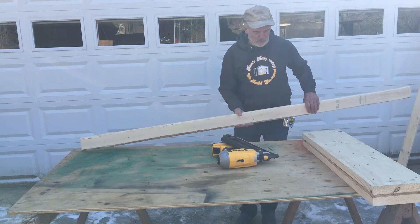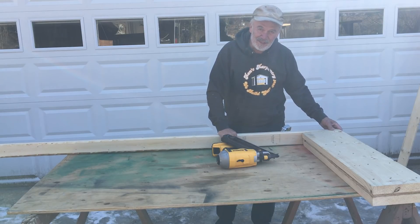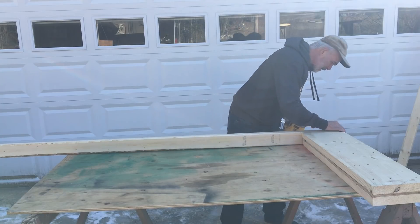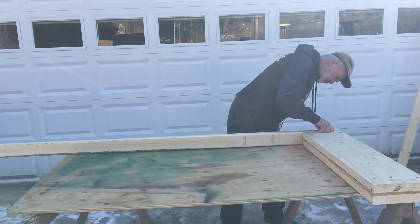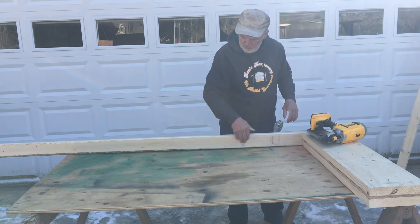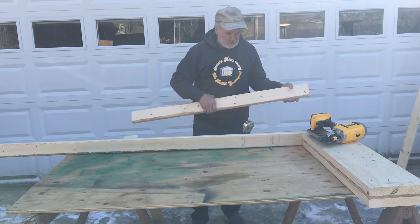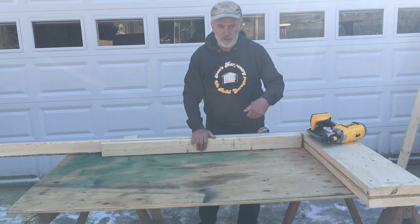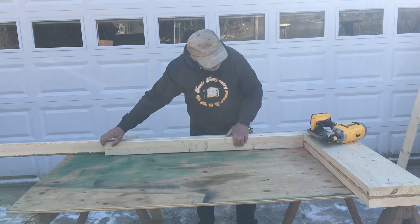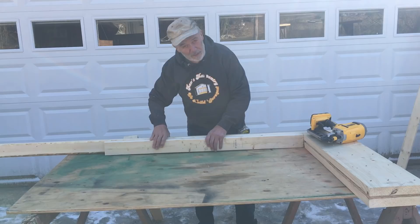Next we're going to attach a stud on each side. The studs on the side are actually called king studs. So we're going to nail that on first, make sure we line everything up, and we'll nail a jack on the side. The opening is three feet wide by four feet high, so I've cut the jack stud four feet, which works nice — you can get two out of an eight-footer.